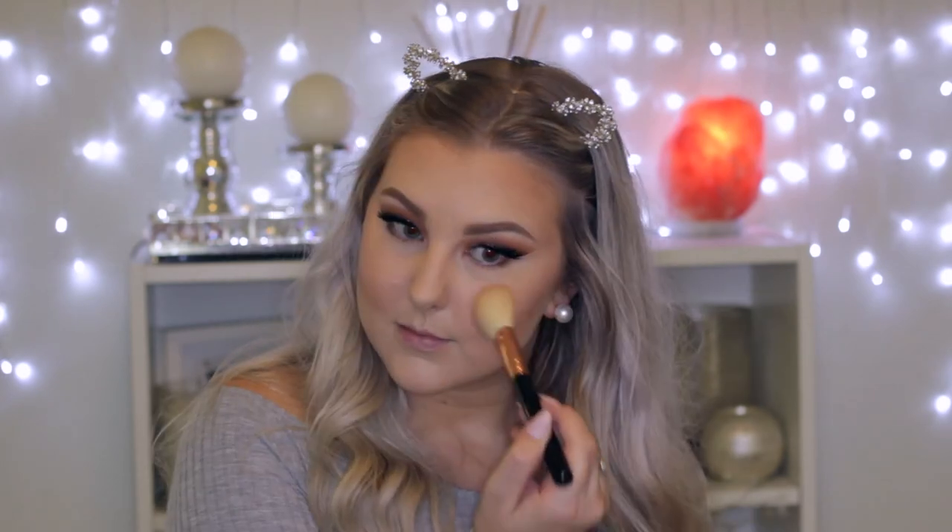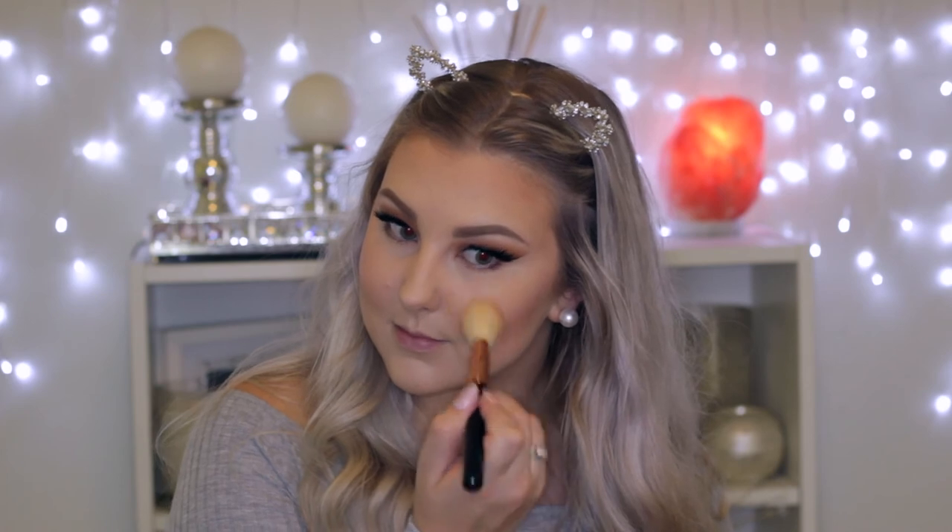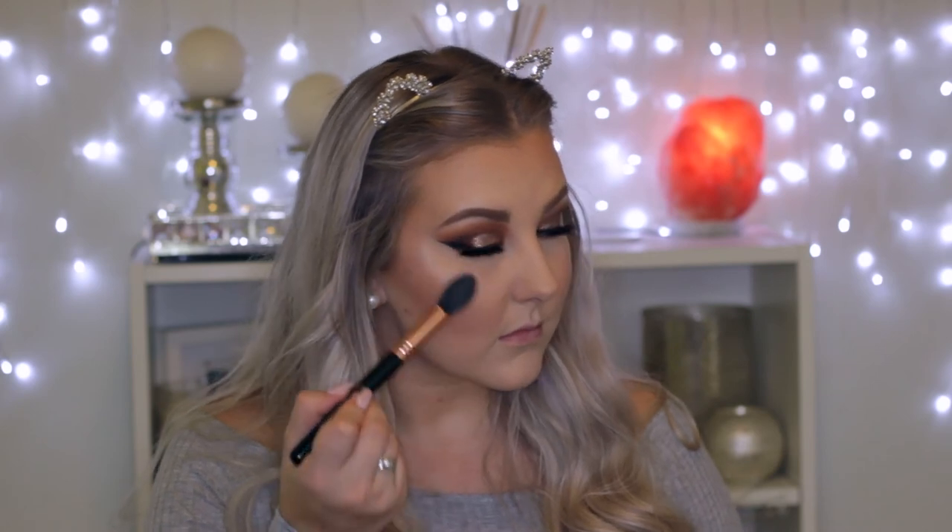For blush, I'm using the new Benefit California blush, which is so beautiful — it smells amazing, the color is amazing, and the packaging is amazing — applying that to my cheeks. Then for highlight, I'm taking the top shade from the Tarte Pro Glow to Go palette and applying it to the tops of my cheekbones, my cupid's bow, my nose, my chin, and above the arches of my brows.